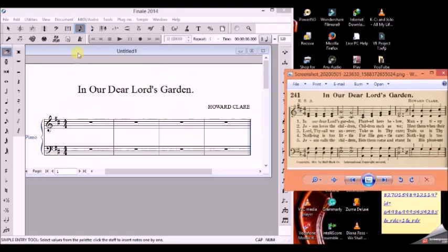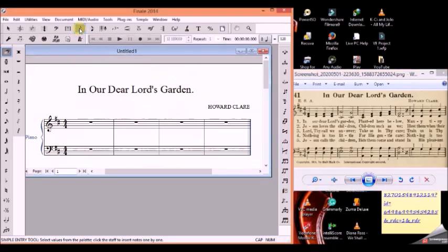When we click on the simple entry tool, we go and look for the note palette. We look for the crotchet, then we come and click here on the F. This plays four times, then we go back and look for a minim.